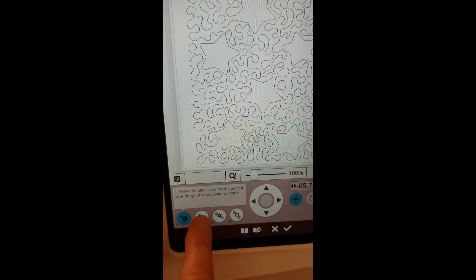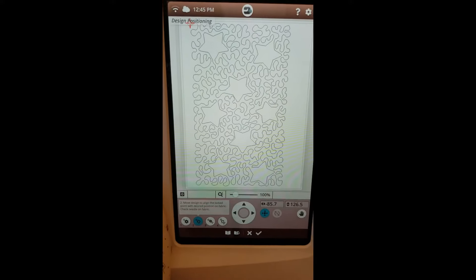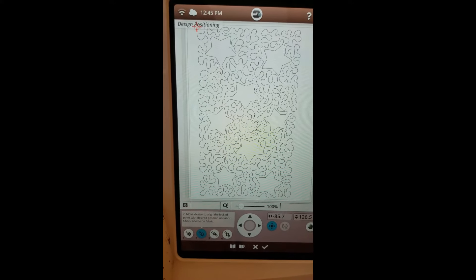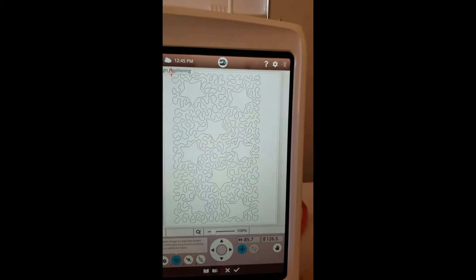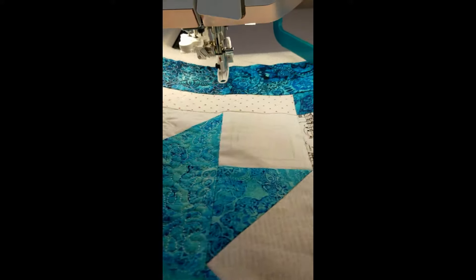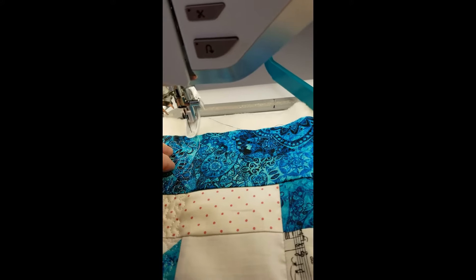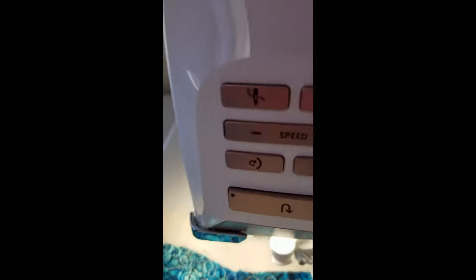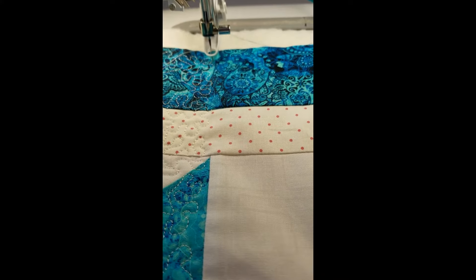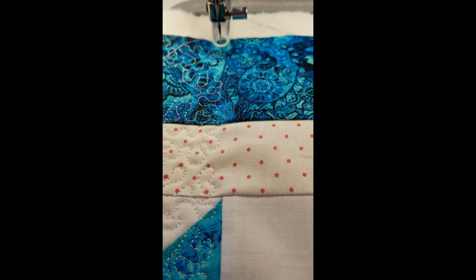Now I'm going to touch number two. Normally I would move the design on the screen to line it up with my fabric, but what I'm going to do this time is a little different — I'm going to move my quilt so that it is under the needle where I want to sink that needle and line that point up. I hope I have put the needle down right where I want that design to line up with the previous stitching.